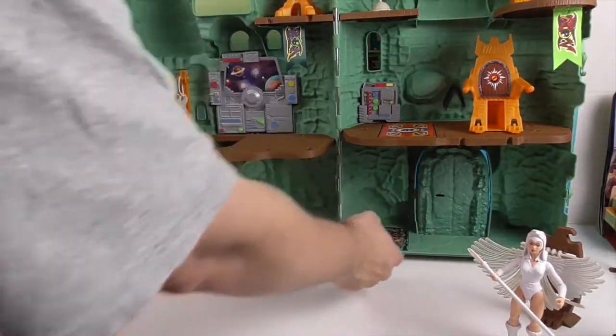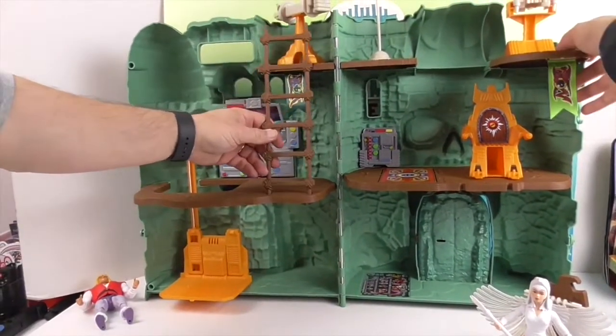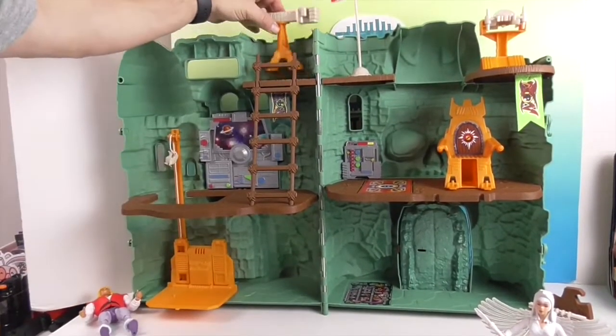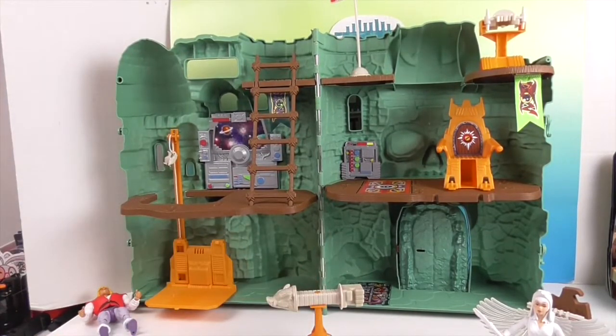And then if we open up the castle — dun dun dun dun — very cool! It has this bridge and ladder; you just kind of slide it and hook it into place. Now we'll show you some of the special details and play features on the inside.